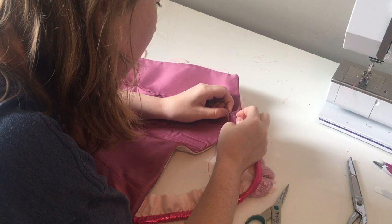So our bodice is put together. I've tried it on, I've made sure everything fits, and our little invisible zipper is working perfectly. So now that we have a functioning bodice, we need to go through and start adding our details. We're going to start with this beautiful swirly piping that goes around the bust line.